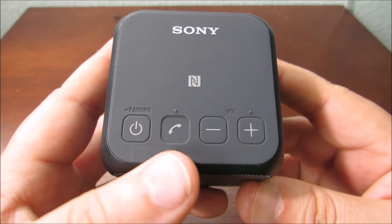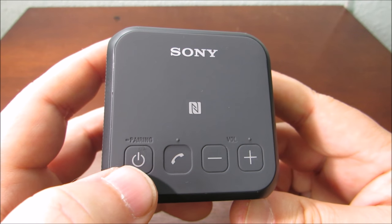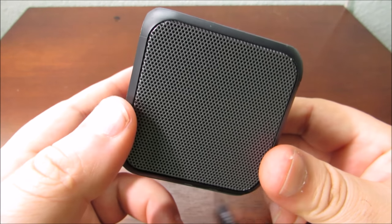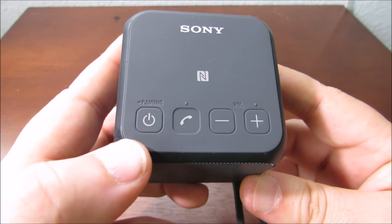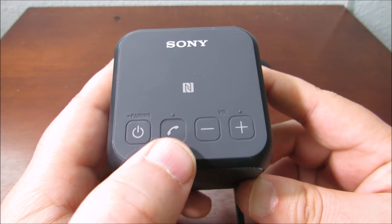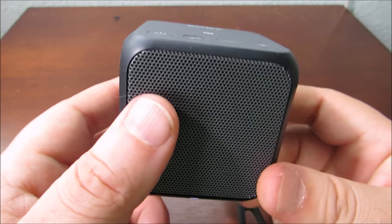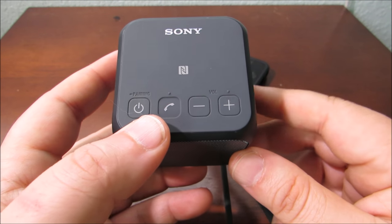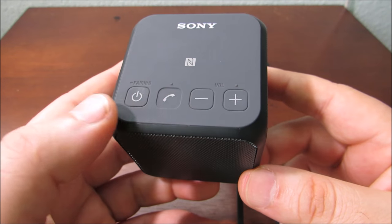If you don't have NFC, you have the power button right here which gives you the ability to do Bluetooth and pair your phone to it. There's also a phone button here, so when a call comes in you can hear it on your speaker. Of course you've got volume up and down, and your phone also controls the volume as well.